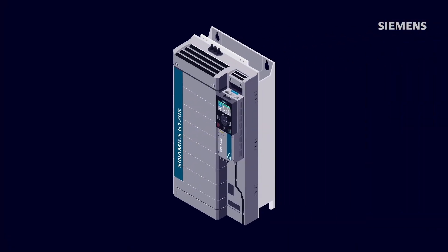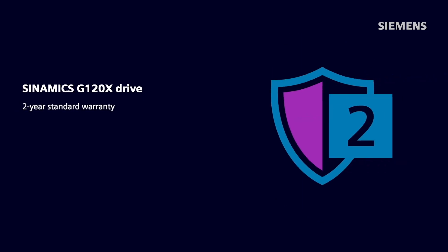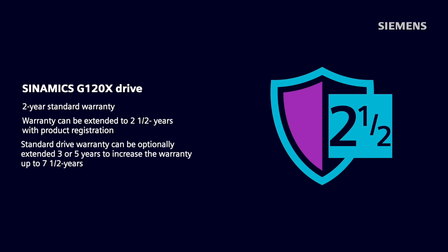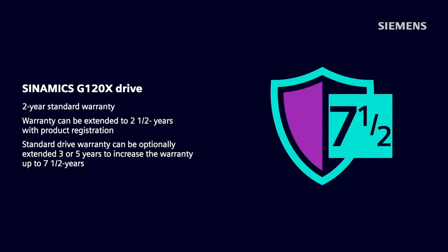All these benefits of using the Synamics G120X also come with a standard warranty of two years, which can be extended by another six months with product registration, thereby making the standard warranty a total of two and a half years. However, Siemens is very confident about the quality of its products, and therefore this standard drive warranty can be optionally extended for another three or five years to increase the total warranty up to seven and a half years, giving complete peace of mind to users.